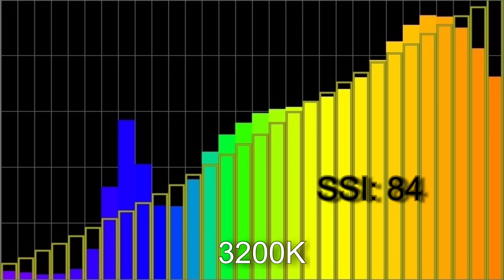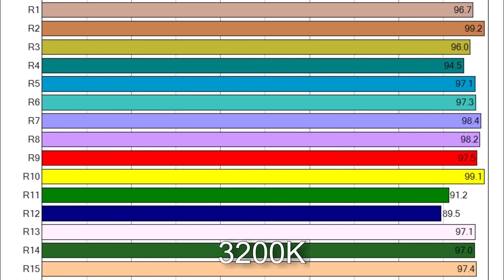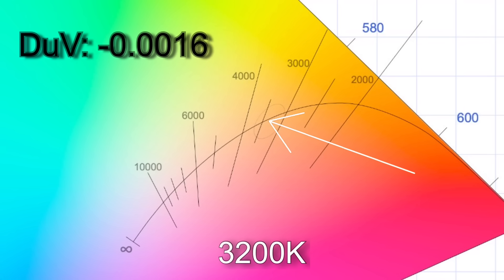When I dialed in 3200K I got 3319K with an SSI score of 84. The TM30 color render results were 96% average color accuracy with 103% average color saturation. R12 is only just below 90 on the CRI scores. The white point comes in with a Delta UV of minus 0.0016, giving the light a slight magenta hue to roughly two-thirds of a 1/8th correction gel.